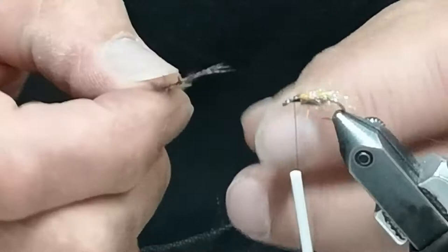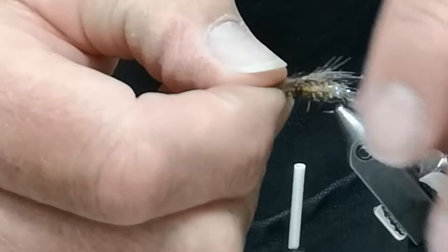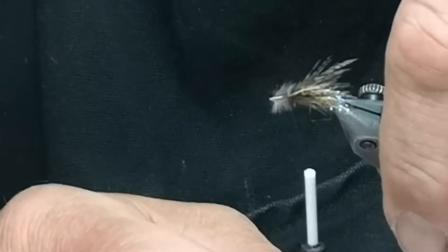I take that feather and place it right on top in the middle. I take my other hand and squeeze it, then do a soft wrap and place it right in the middle so that it actually sits on both sides of the body of the fly. The first one I tie on is the first seating.